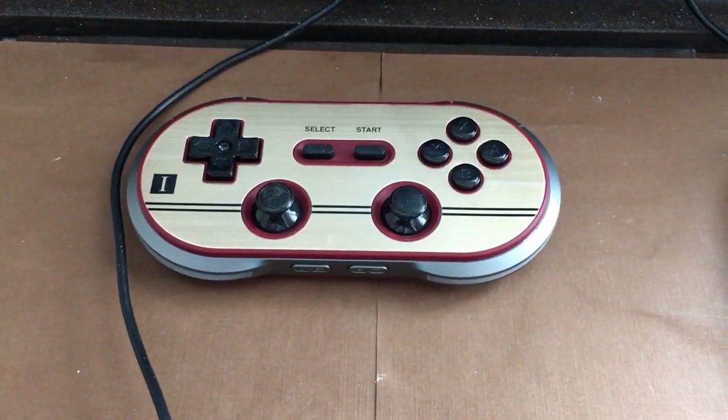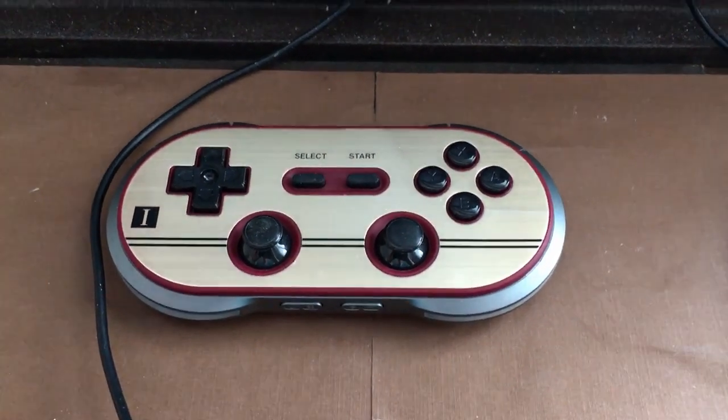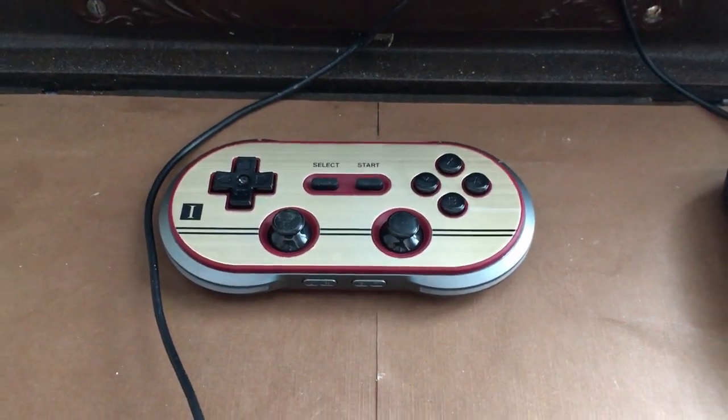And that controller is an 8BitDo controller, really popular with retro gamers. I'll include a link to their site.